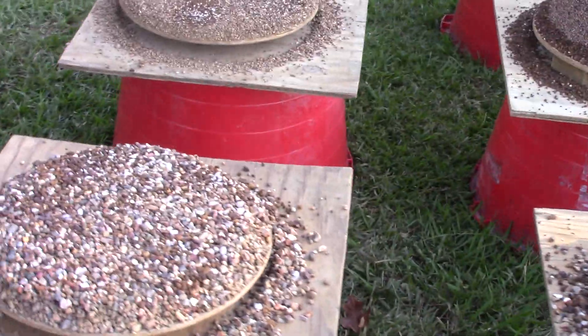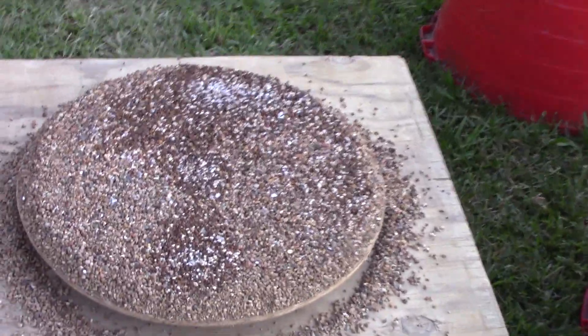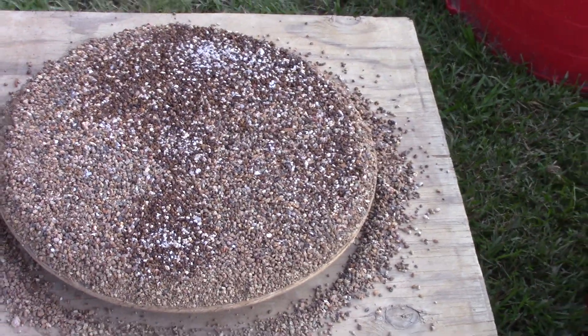This is from running lamproite — four tons of it — and we have really good heavies and good diamond indicator minerals.